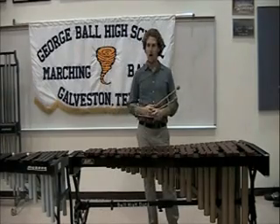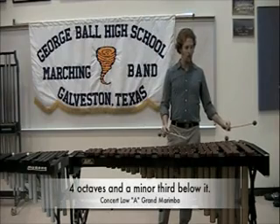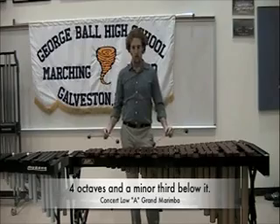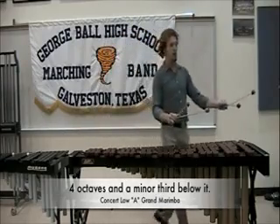This is a four and a third octave marimba, meaning that it has one octave here, a second octave, a third octave, and a fourth. The lower portion accounts for the remaining third.